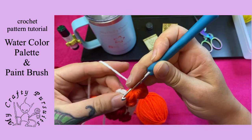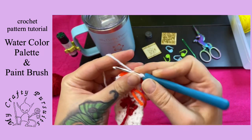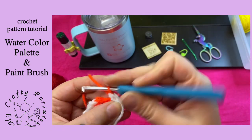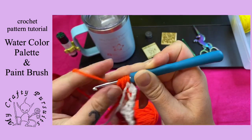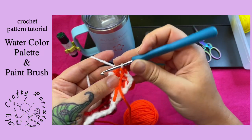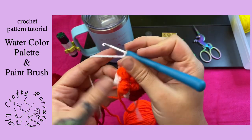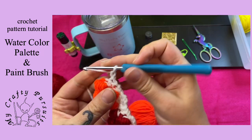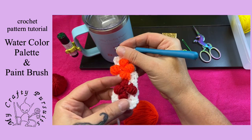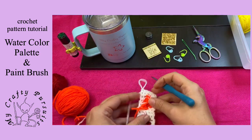Then on that last loop of the last stitch, change back to our white for our last single crochet. Row 11: chain one, turn, two single crochets, color change to our paint color, puff stitch, change back to our white for our last two single crochets of row 11. Chain one, turn, and five single crochets for both rows 12 and 13. So now we have our paint splotch for our red and our paint splotch for our orange. We're going to cut and tie off our orange color now that we're done with it.